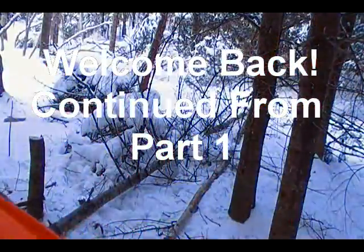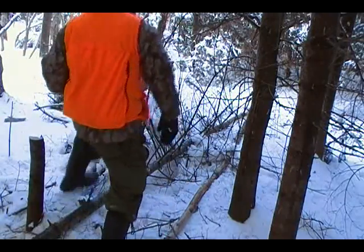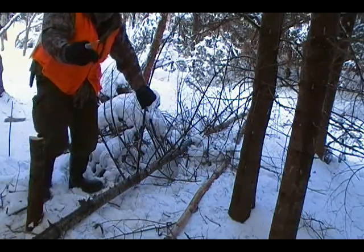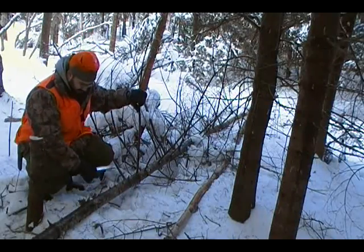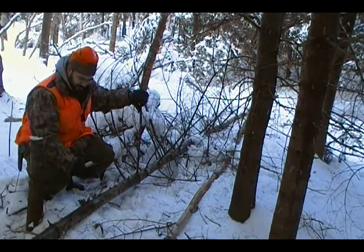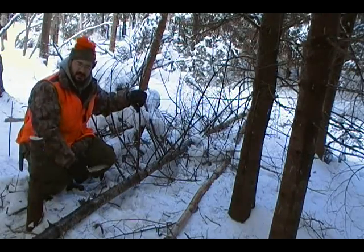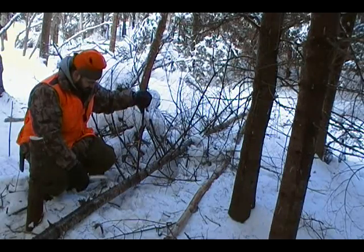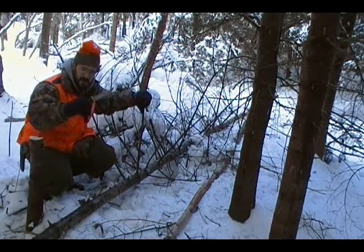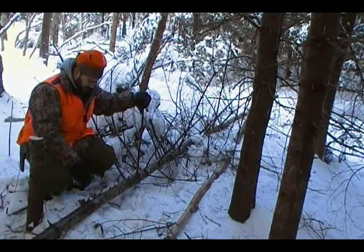All right, back to work. Now this is just a run-of-the-mill Buck 119. I bought it at Canadian Tire. I've seen them at Walmart also. I paid — well, I'm in Canada, so we tend to pay a lot more for things — I paid 60 bucks for this. Compared to other options, that's pretty reasonable.